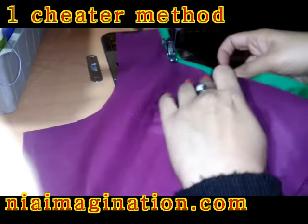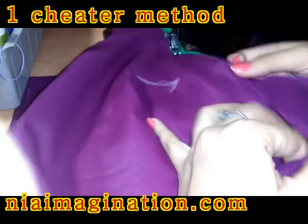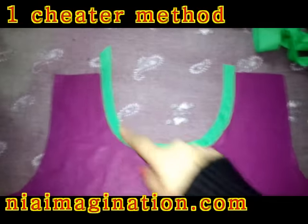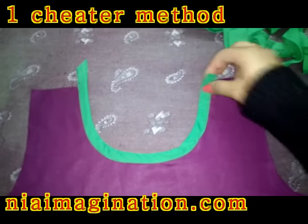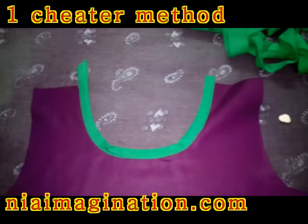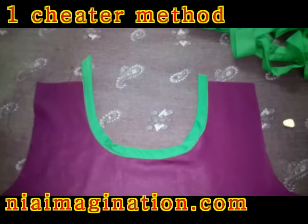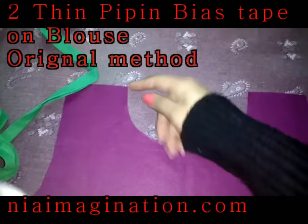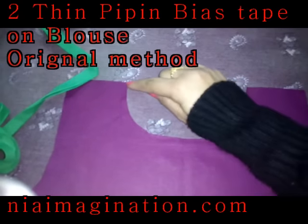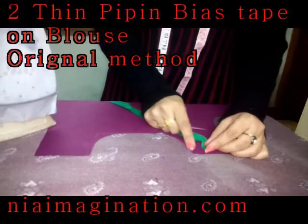After this, again keep inside and sew. Now see, the bias tape is attached and the front neckline is ready. After it's ready, just iron it to give it more finishing. In this manner you are able to attach this broad piping bias tape on the neckline. Now let me show you how to apply thin piping bias tape on any blouse or dress.